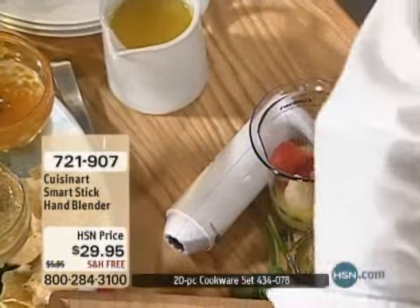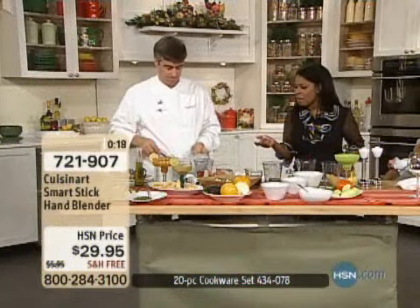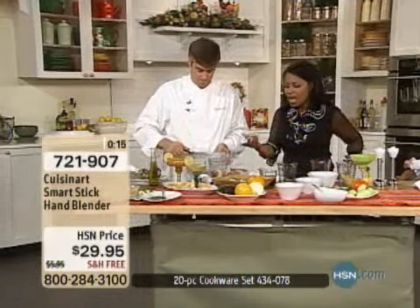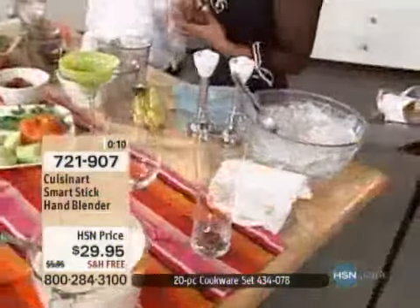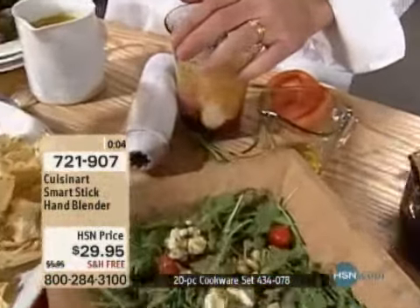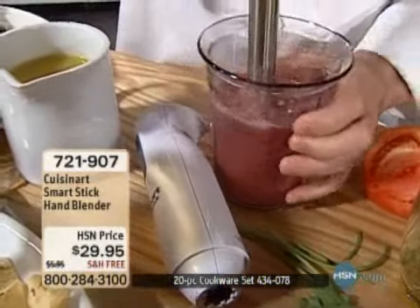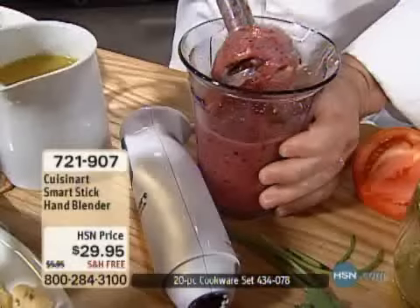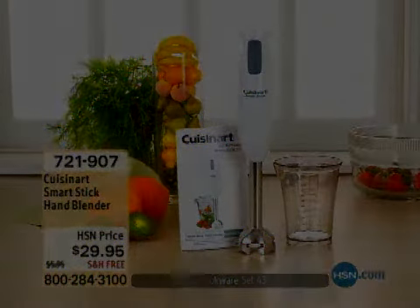As we go back to our smart stick, give us a call if you've used this or if you'd like to have it. Even with ice — making the fruit smoothies that a lot of us love — it's powerful enough with a 200-watt motor to take ice and create those drinks. Coffee drinks, adding a little spice — all perfect. Our item number is 721-907. Don't forget about that 20-piece cookware set that a lot of you took advantage of. Stay with us for more great programming this hour.